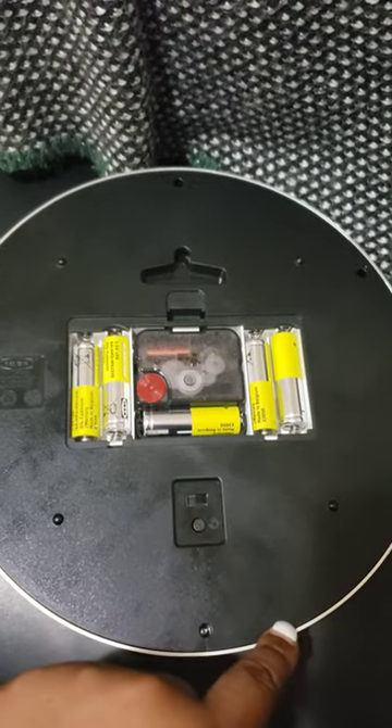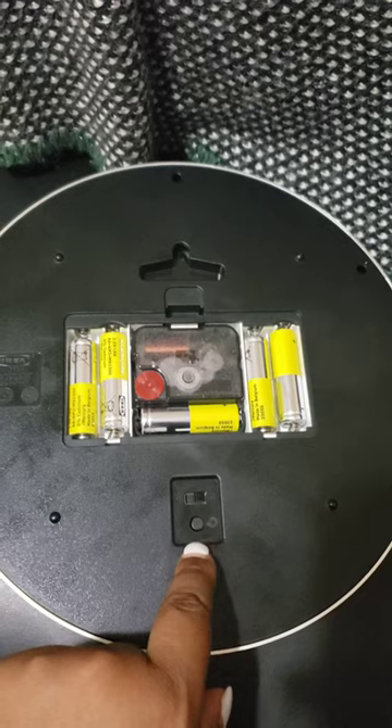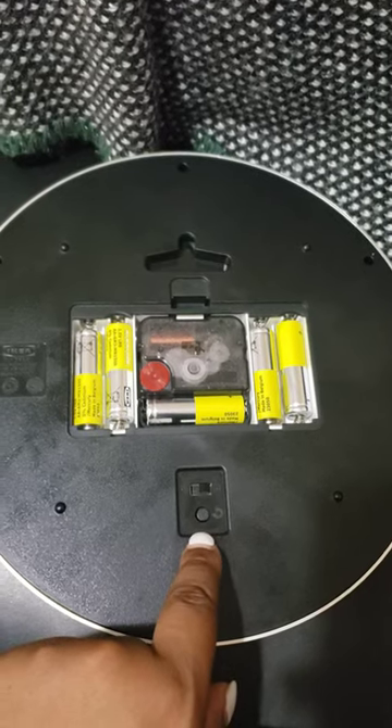There is an on and off switch for the lights. I'm not exactly sure what the full function of this button is, but when you press it, the lights go on and off.